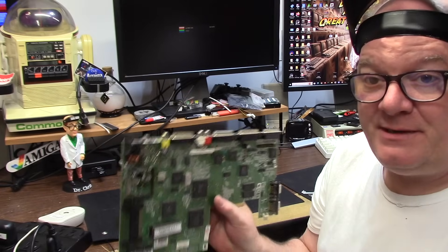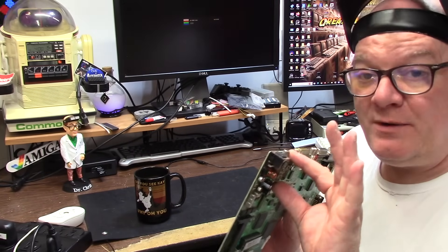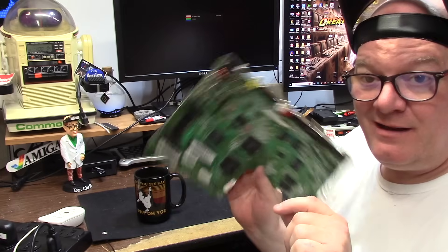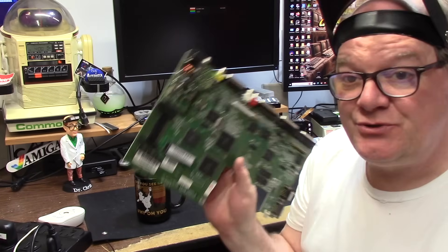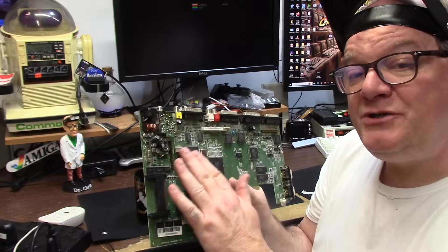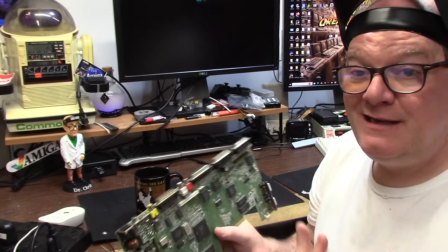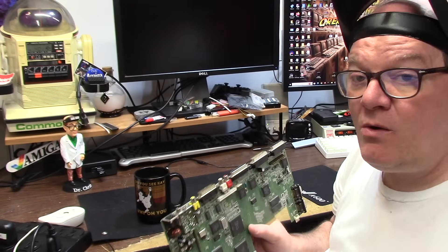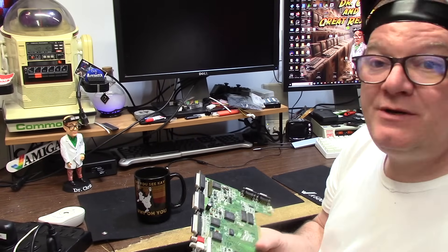I'm going to remove the modulator because if you're in America, where Jesus lives, we don't have PAL televisions and I doubt he does too. So I'm going to take this out. This allows future expansion for the old RGB to HDMI — the ribbon cable goes right out here. It looks real nice.